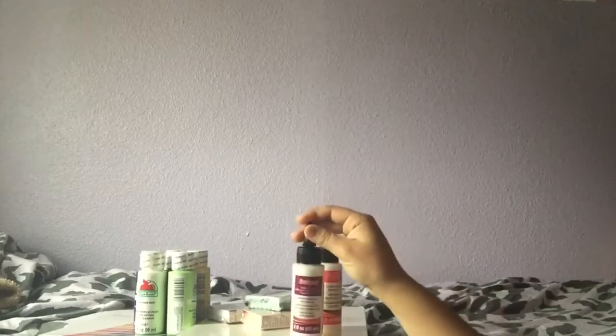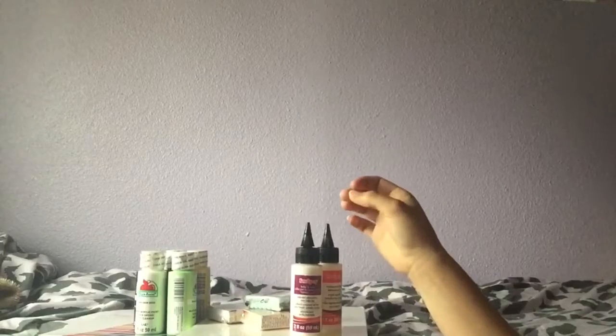Hey beauties, I'm back. I recently went to Michael's and used my Michael's gift card that I got for Christmas from my cousin. It's been three months, so I figured it was finally time to use it.